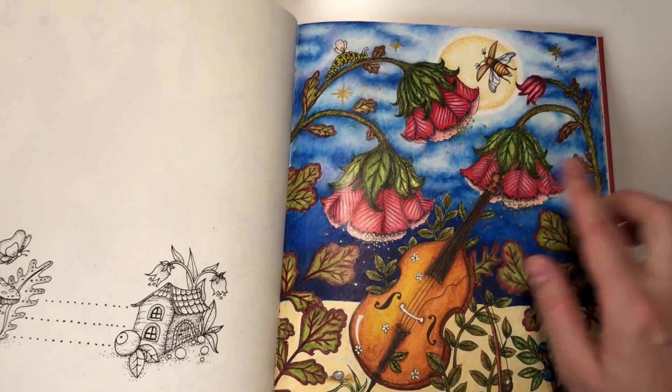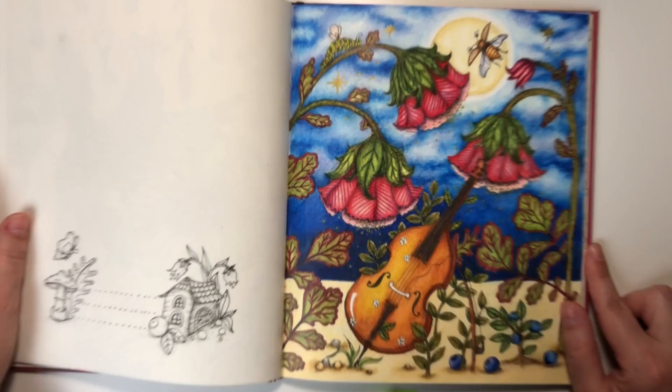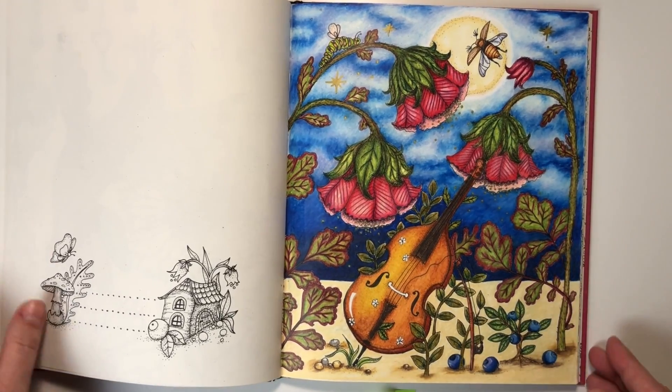Some golden details here. I'm using the golden ink very often in my pictures.